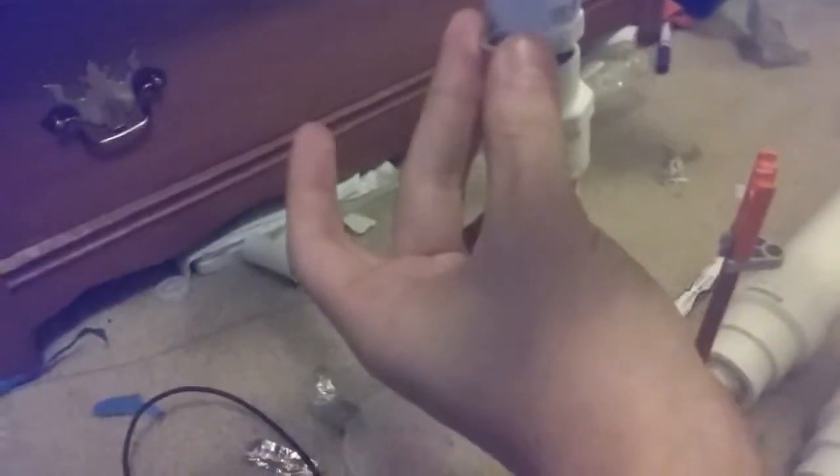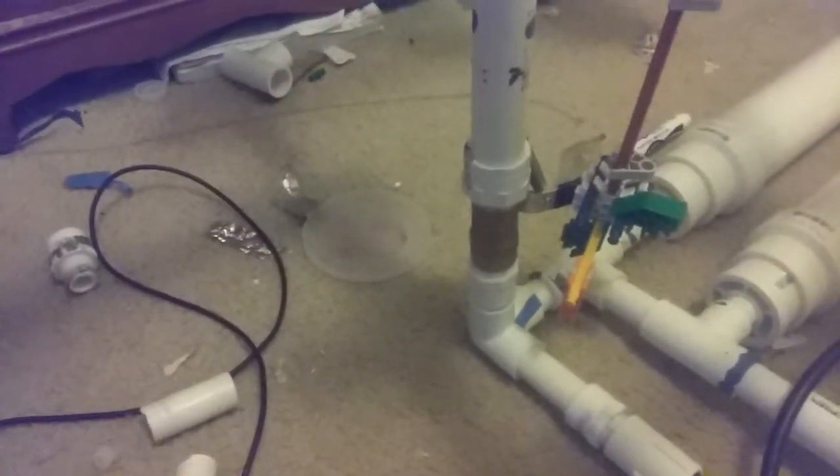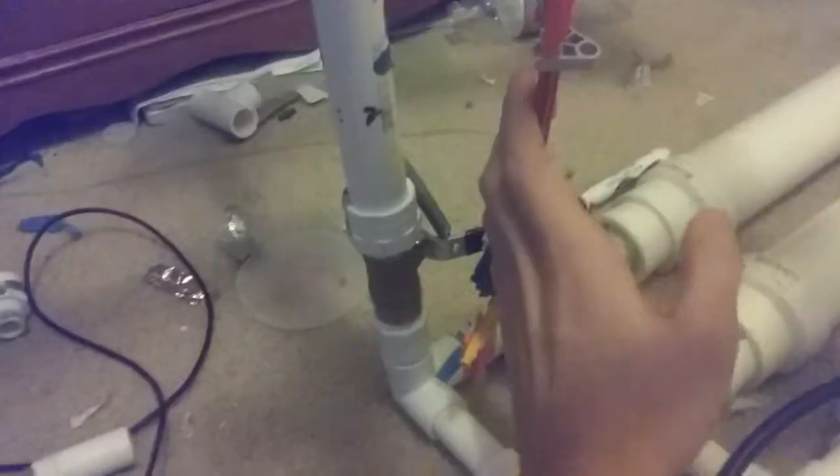Got a washer in here, very similar to this one, but it just sits right in between there and it acts as a restrictor. It doesn't restrict a lot, but it definitely restricts enough. Got my K'nex valve.